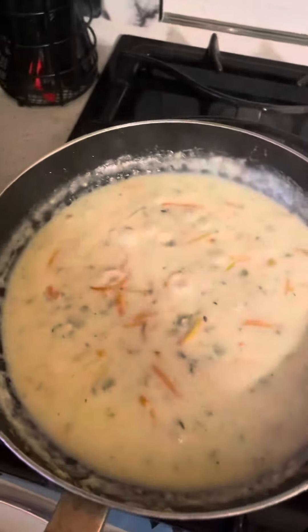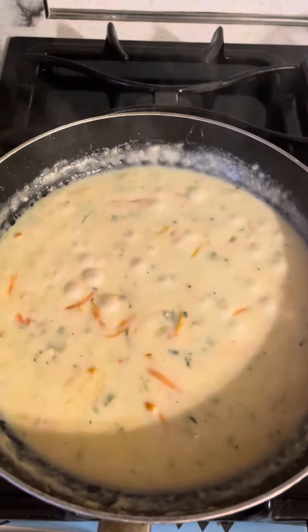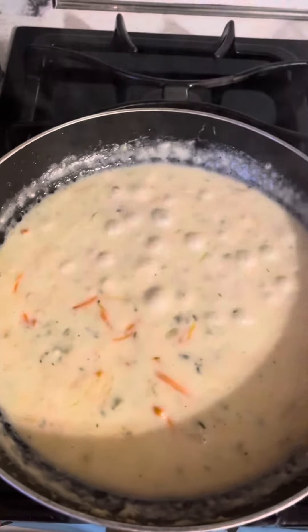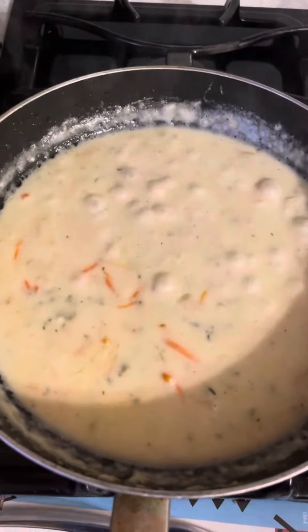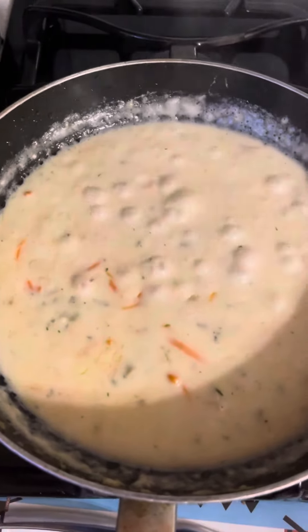Have all your flavors in there: parsley, garlic, fresh garlic, olive oil, coarse butter non-salted, onion, celery, carrots, chicken stock, heavy cream. Had some thyme in there. Sea salt.